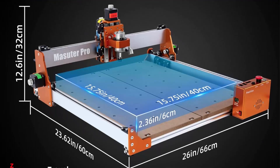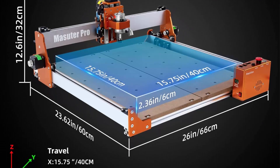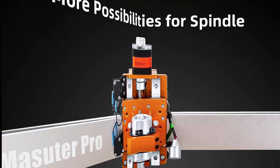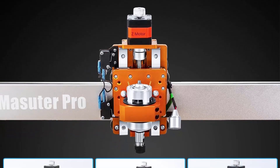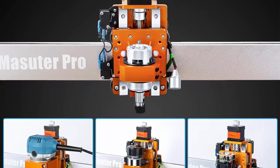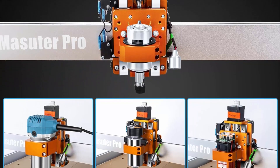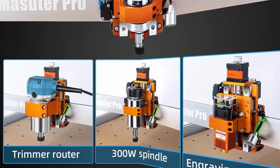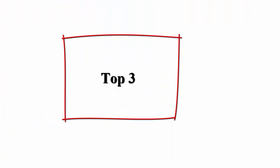Upgraded dust-proof controller and user-friendly design features a compact, dust-resistant controller box with easily accessible emergency stop and home buttons for safer, more convenient operation. Versatile spindle compatibility includes two spindle clamps: 52mm and 65mm.